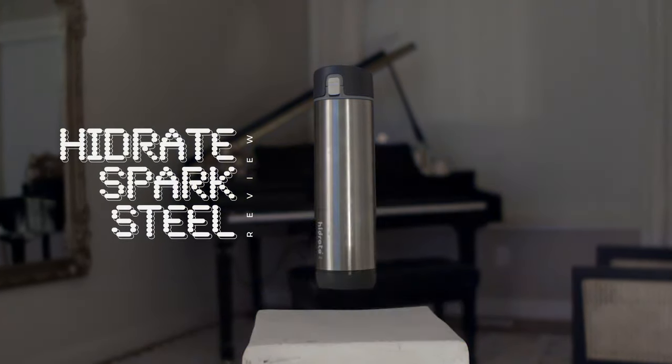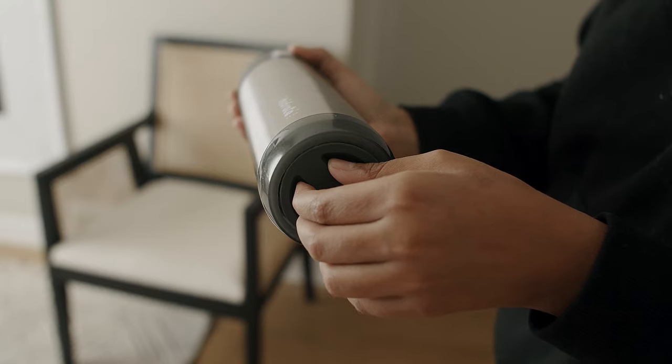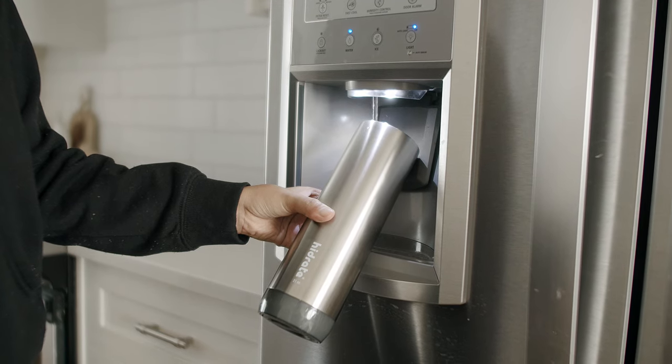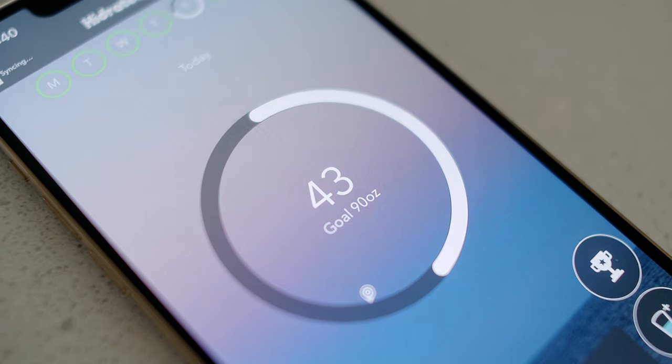How do you make a water bottle smart? This is the exact challenge Hydrate took on with their Spark Steel water bottle. They created a smart sensor that rests at the base of the bottle. Every time you fill up your water bottle, the sensor goes to work to figure out how much you just added. Then as you take sips throughout the day, it measures how much water is leaving the bottle and going into your body.